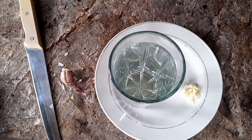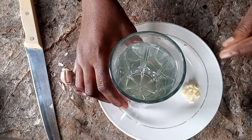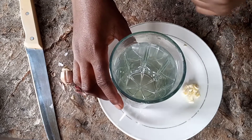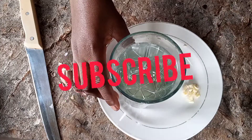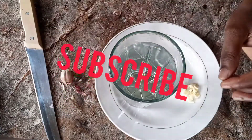Please if you haven't subscribed to my YouTube channel, do not forget to subscribe and click on the notification button so that you'll be getting notifications anytime I post a new video. Thank you very much for watching, bye.